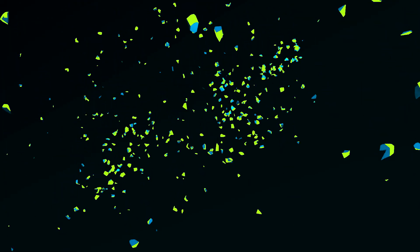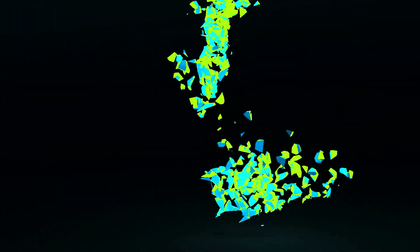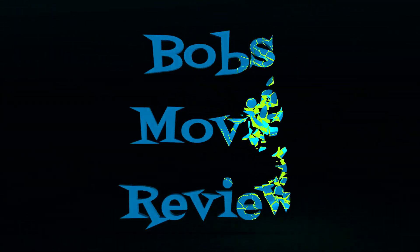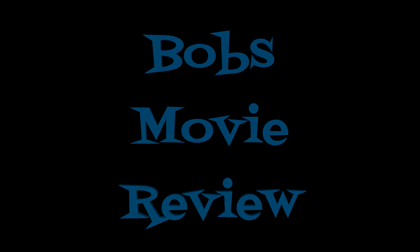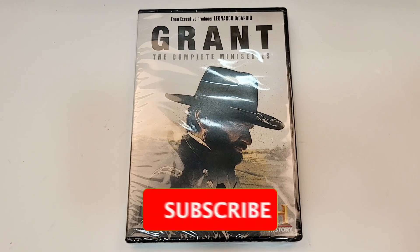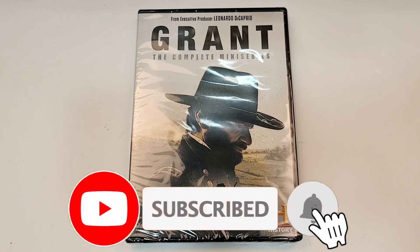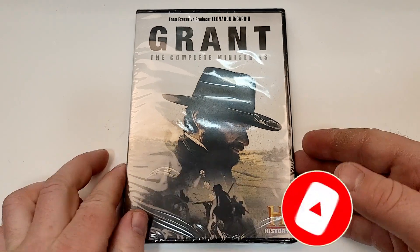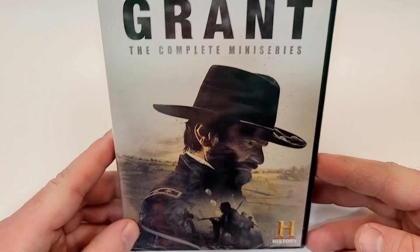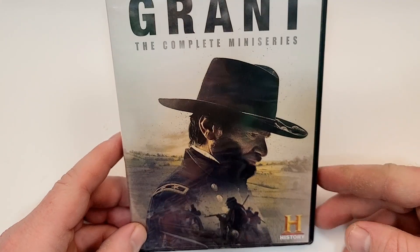Hello movie lovers, Bob for Bob's Movie Review here, and today I'm bringing my unboxing of Grant on DVD. This one is available now and was sent to me for review by Lionsgate. It does include DVD — Grant the Complete Miniseries — from executive producer Leonardo DiCaprio. This one is from the History Channel.